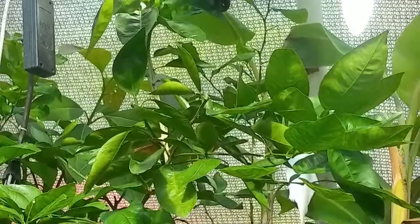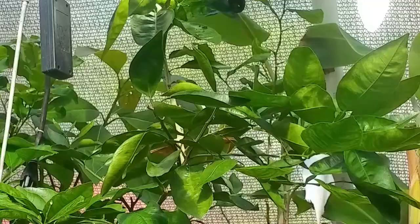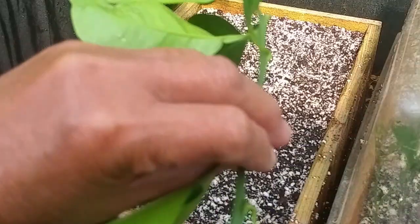I will take — hopefully I can reach this branch. Now that I cut the branch, I'm going to spray with alcohol. As I mentioned in my previous videos, you always sterilize your pruner — I already sterilized here. Always disinfect the wound. So I have the stem here. Now I'm going to take these leaves and start propagating.